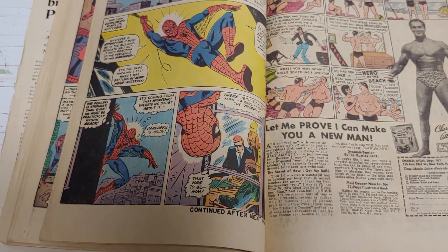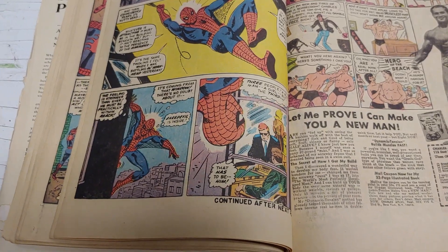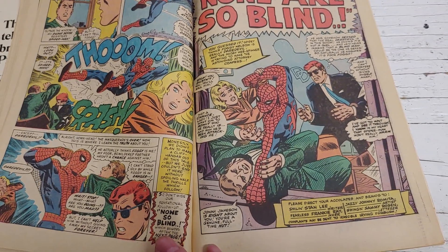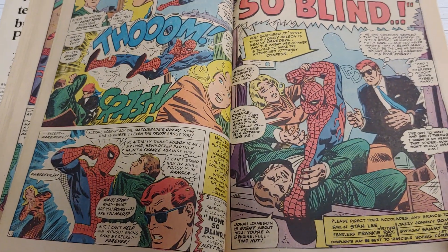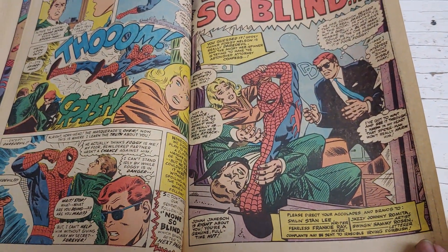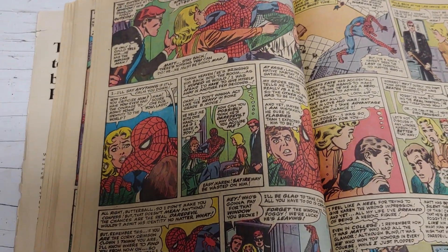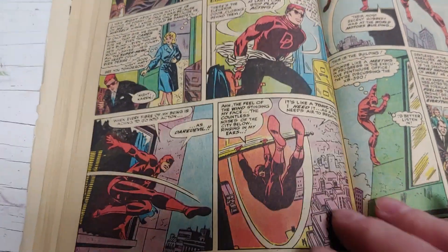Meanwhile, Spidey is swinging through the city trying to find Daredevil when his Spider-Sense goes off as he passes the law offices of Nelson and Murdoch. His Spidey Sense tells him Daredevil is in there. Since one of them is a woman and one is a blind guy, that only leaves Foggy, so he tears into Foggy thinking he must be Daredevil. Murdoch then reasons with Spidey, who finally backs down and leaves, though with a warning. That covers the first issue.